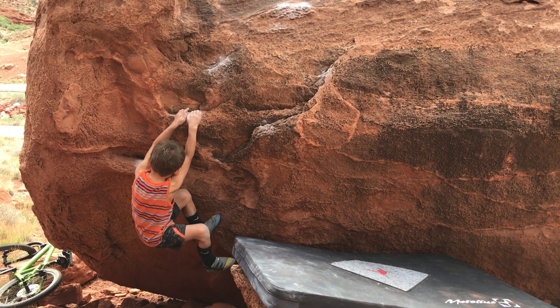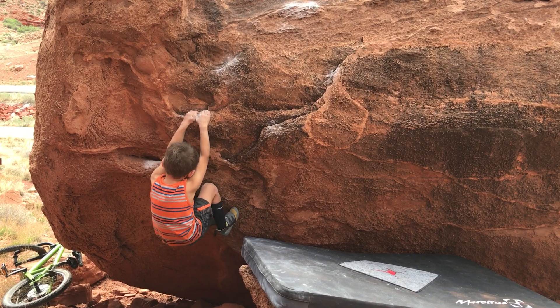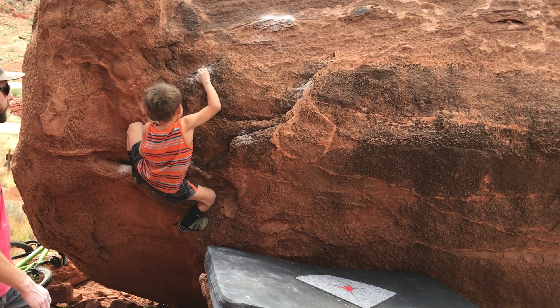Nice. Yeah, nice. Foot on the tick. Cross through. Cross through. That's fine too.